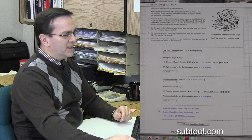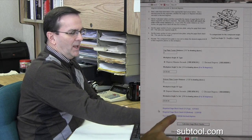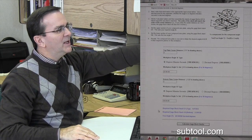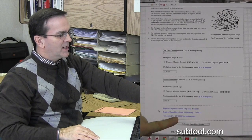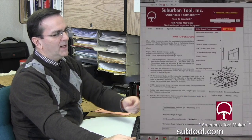Then it comes right up and tells us our gauge block stack for the top sine is right there: 1.873033. And our bottom gauge stack is right there. And the true angle of our compound angle up here at the top is actually 28.160582. So that's a nice easy tool — it's easy to get at.